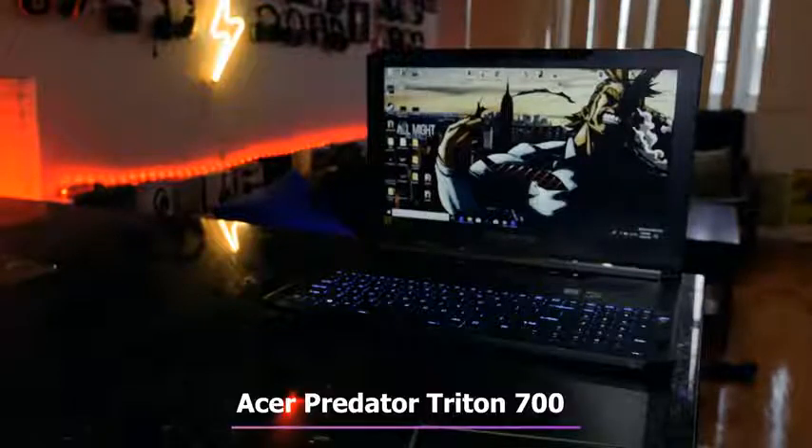So gaming laptops are meant to be bulky, they're meant to be heavy, and of course, terrible battery life. And also, you don't get the kind of performance you get on your desktop. Not anymore. This bad boy here from Acer — the Acer Predator Triton 7000.